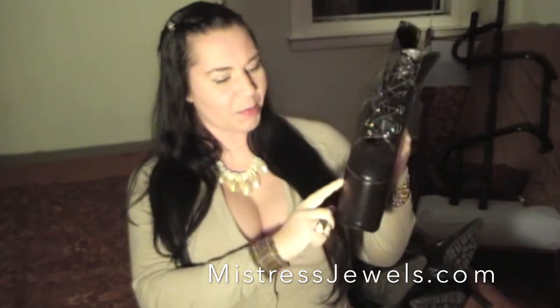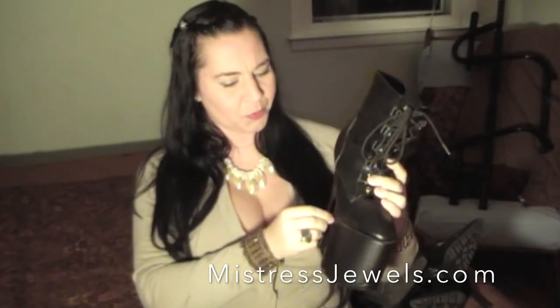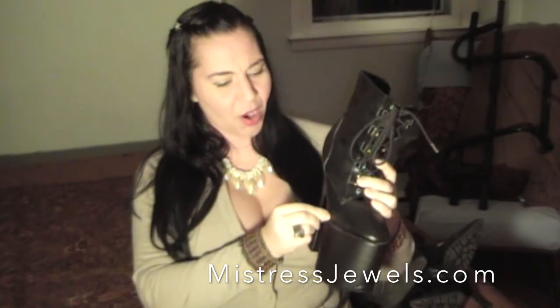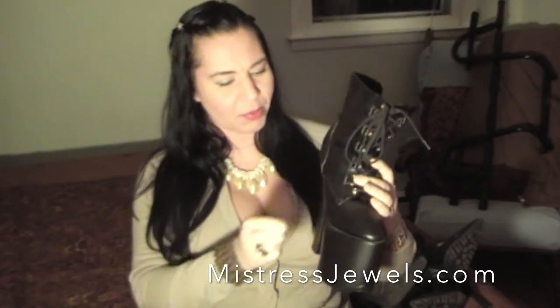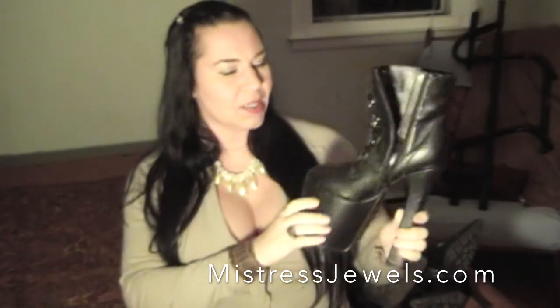I wore them a couple of times and scuffed them all up, and I was really upset about it. But I painted them rubber and it looks fabulous. I don't know — if I get bored of that, I might put the rhinestones on them and make them really cool. So that's the first set of shoes that I will be previewing on Clips for Sale.